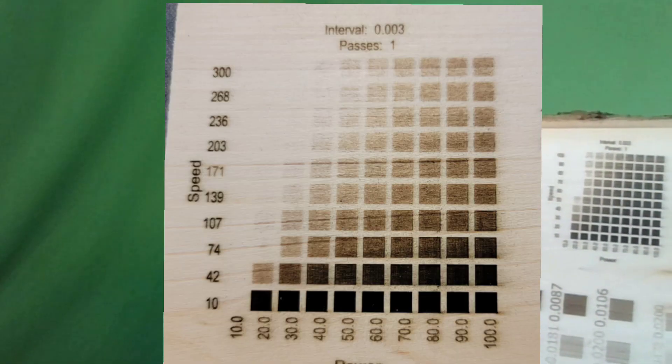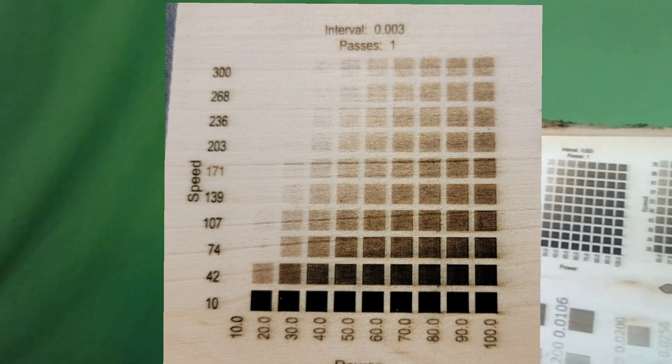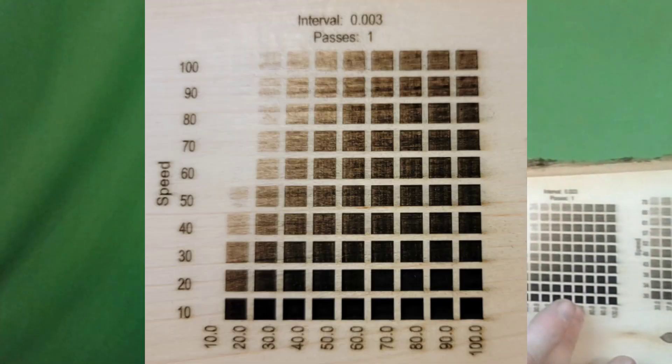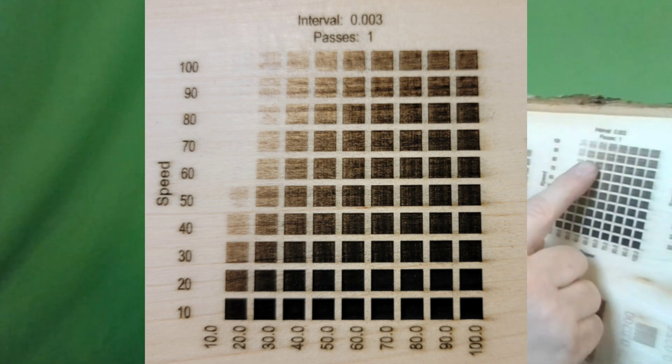The first burn I did today was here — the material test straight out of Blackburn. It left some voids and some vacancy with unburnt material because the speed was either too fast or the power wasn't high enough, or a combination of both. So I then changed it and went to 10 by 100 on speed and power. That one still had some small voids with unburnt squares. There's actually a really decent variance in these burns — this is extremely deep and very black, and this is hardly anything at all.